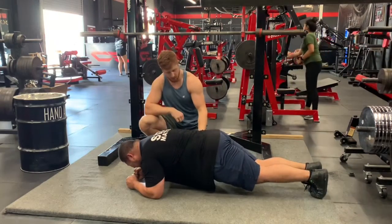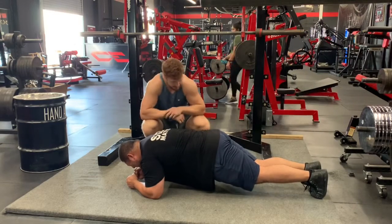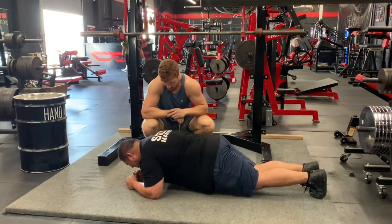There you go. Now hold. 10, 9, 8, 7, 6, 5, 4, 3, 2, 1 — that's it.